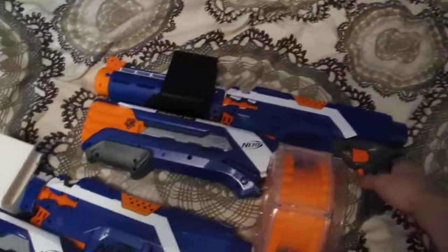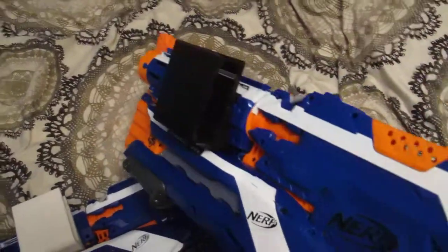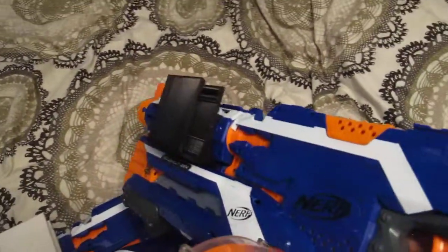Hey Griffin, it's Lasernames here. Just about to box your blasters up and get these out. I had a lot of problems with the printing of the white. I saw your post on Facebook where we got that fixed up, so yours is ready.